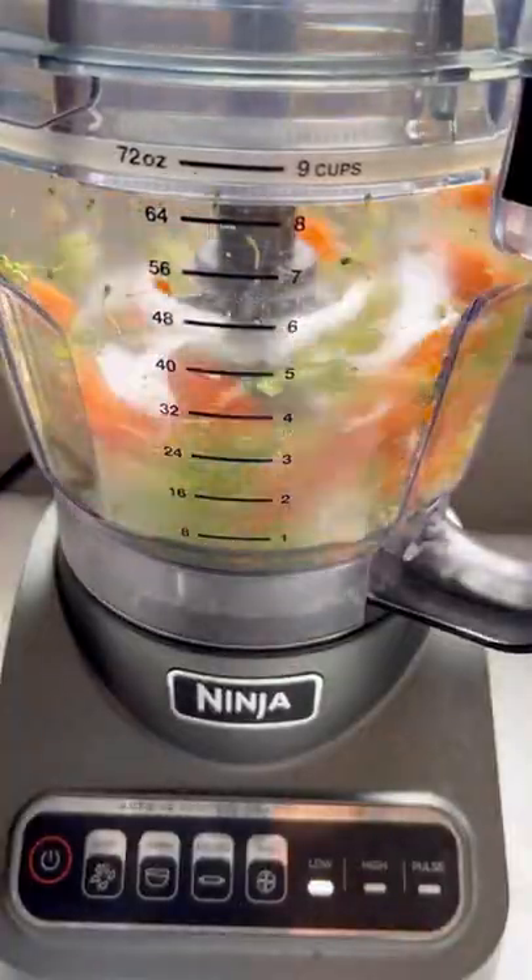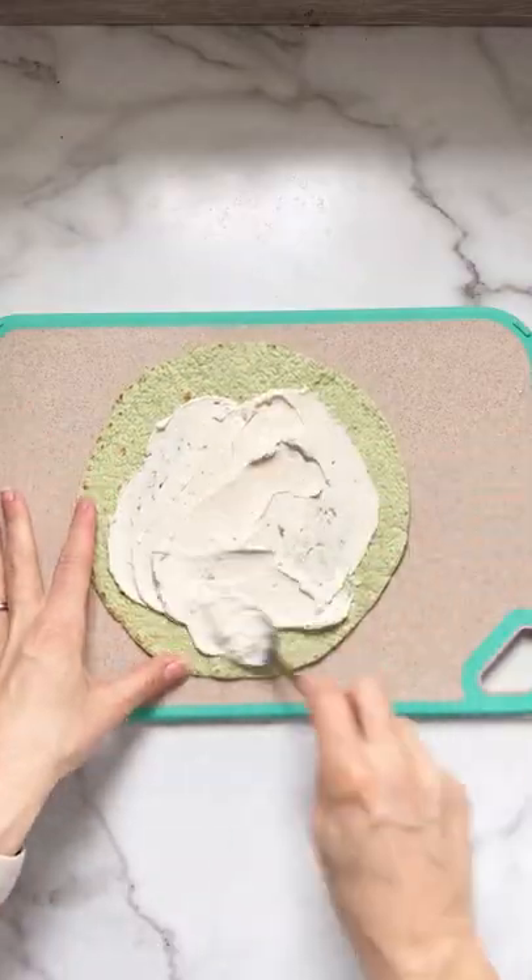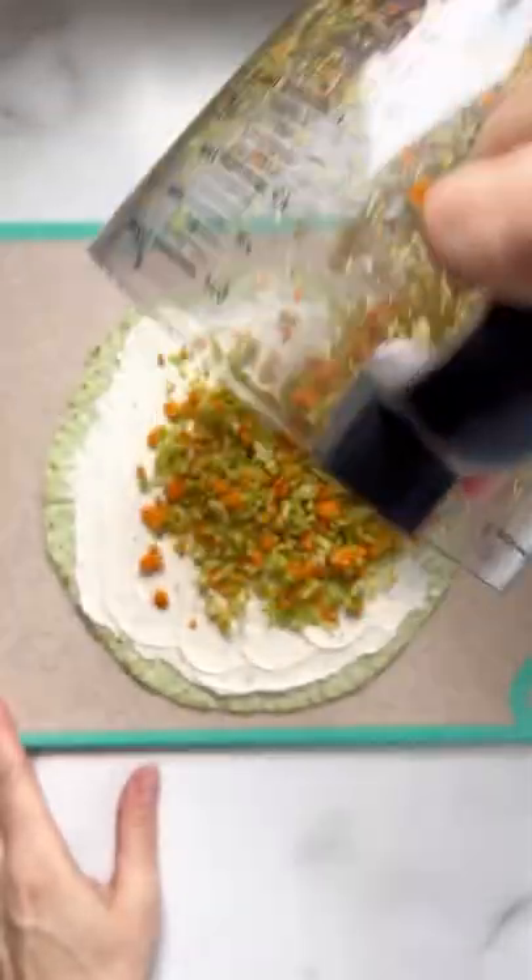In a food processor, chop up two pieces of broccoli and about two baby carrots. Spread the cream cheese ranch mixture all over a tortilla and then add the chopped veggies.